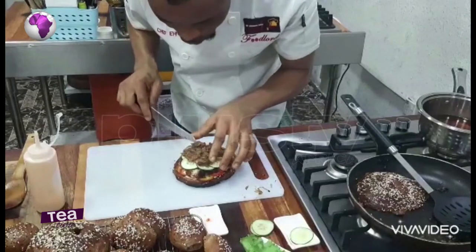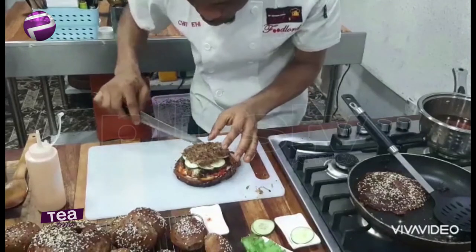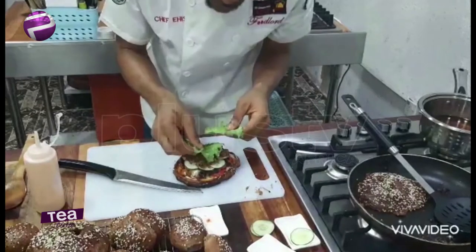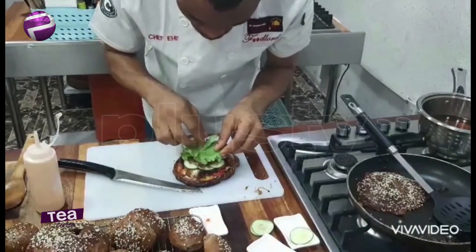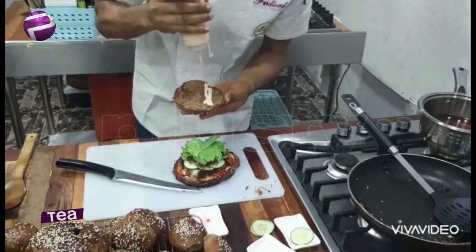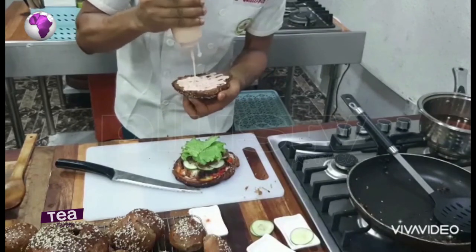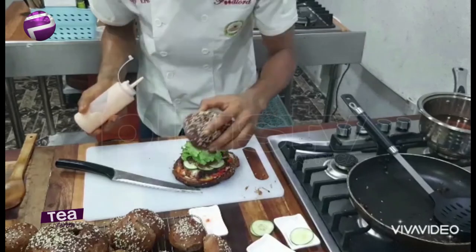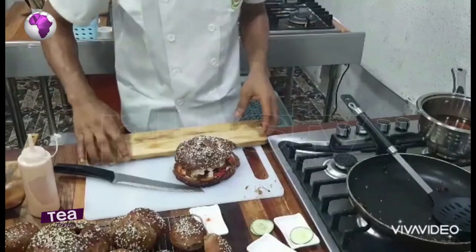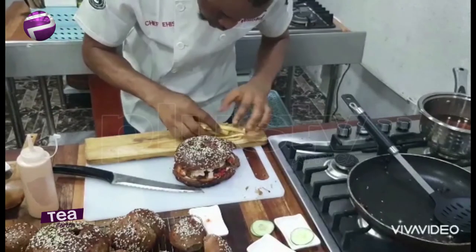Some people also use egg — a fried egg will be very good — mushroom is also an alternative. Then I'm going to get my lettuce, and then our bread top goes on. Pop in a lot of cream here and our burger is ready. Look at that, isn't that beautiful? Serving today with potato chips on a plate like this.